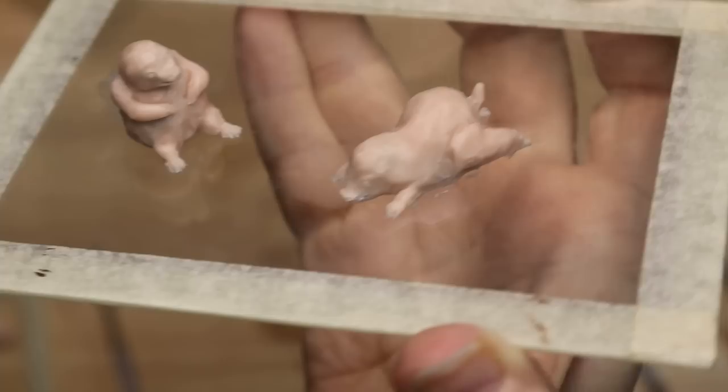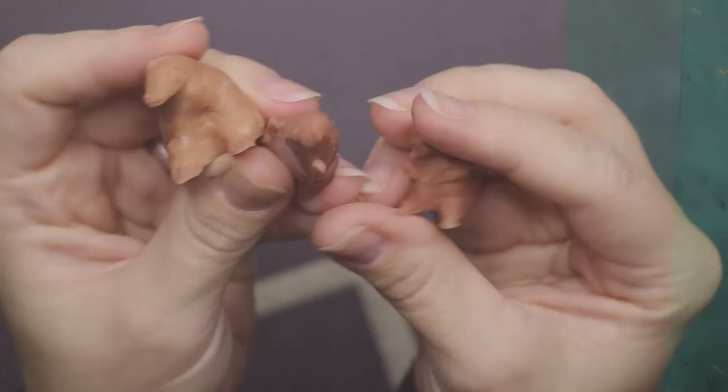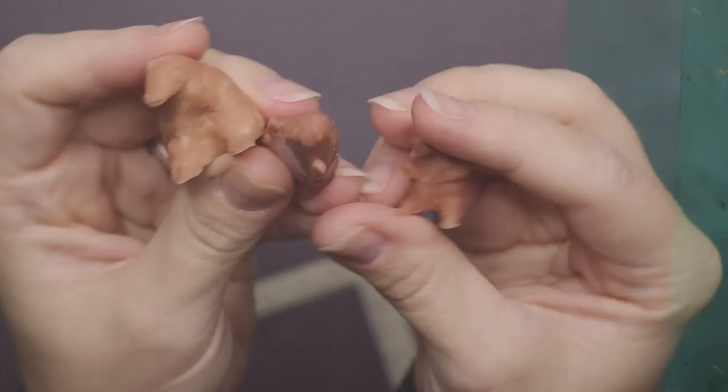Here are the other two Nifflers and now it's time to put them in the oven and bake them. Apparently I need to check my oven temperature because I burned the clay, and this was the very first time ever that that happened.